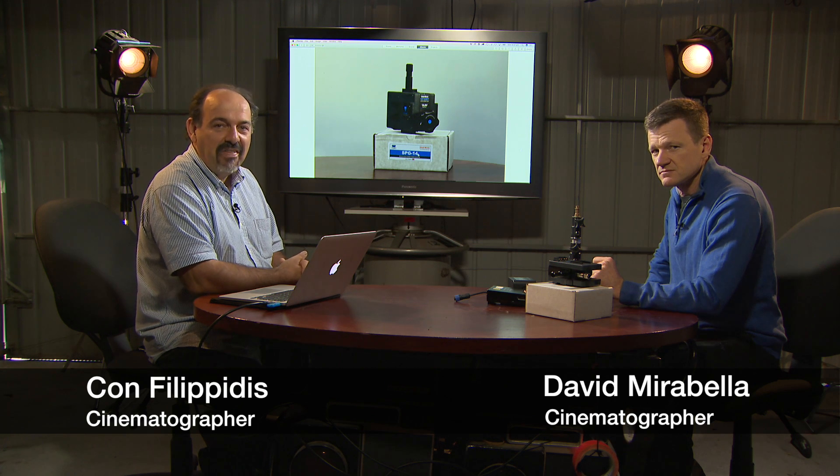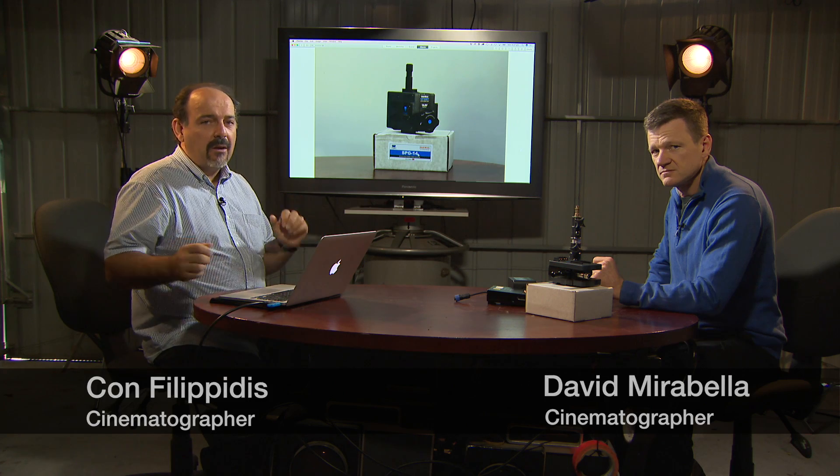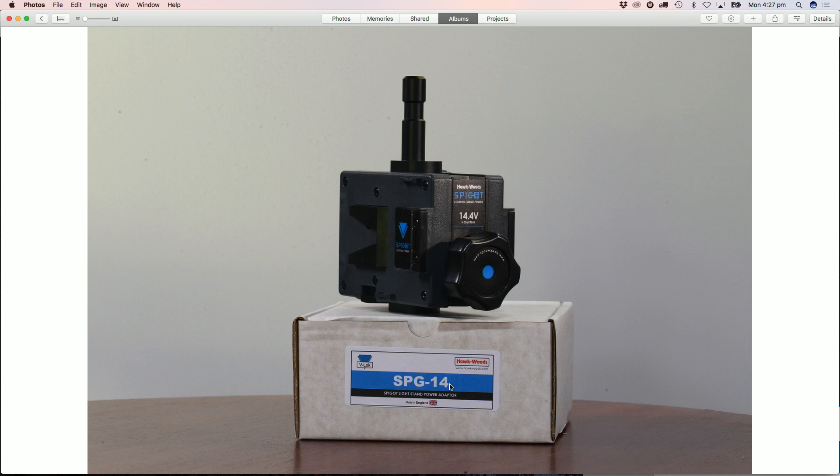Hi there, I'm David and I'm Conn. Thanks for joining us again for another episode of Camera Peeps. David, can you explain what you have in front of you? We have a product from Hawk Woods, well known for their batteries and accessories. This is a model SPG-14, and it's basically about getting V-lock battery power to your LED lights.